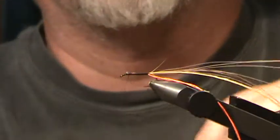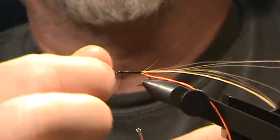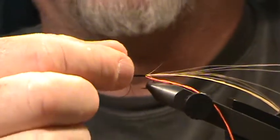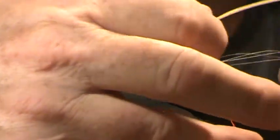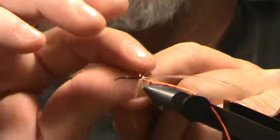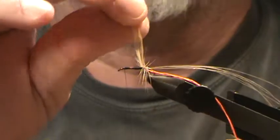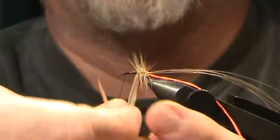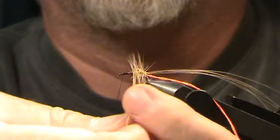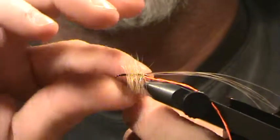Wrap that forward to where a normal thorax area is going to be. The trick with this fly is you do not want to crowd the eye of the hook, and you'll see why in a minute. Tie up and put in a few half hitches — that just helps make the fly a little stronger. I remember when I was a kid I caught about 105 fish on a single one of these flies before I lost it across the river in a tree.